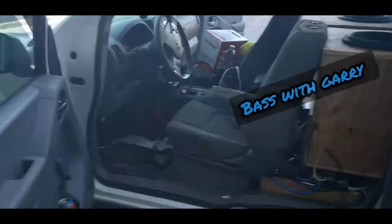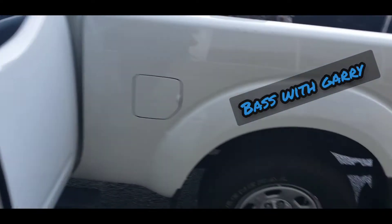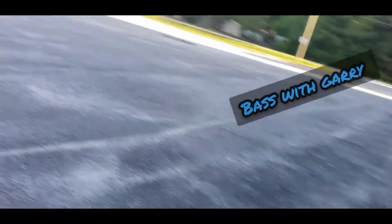I broke one of the doors — we've got to get some more. This door here sounds horrible. Just tore it up.